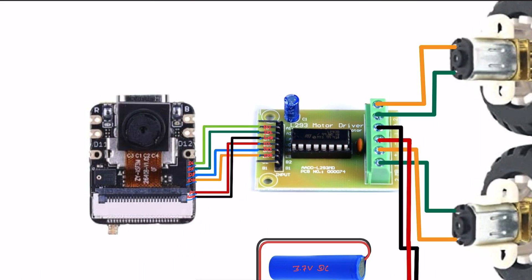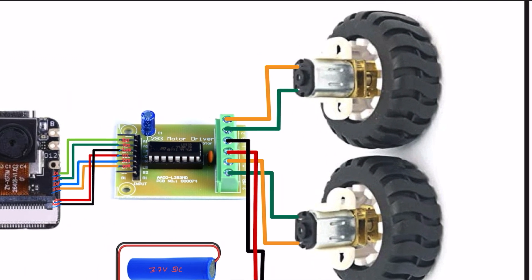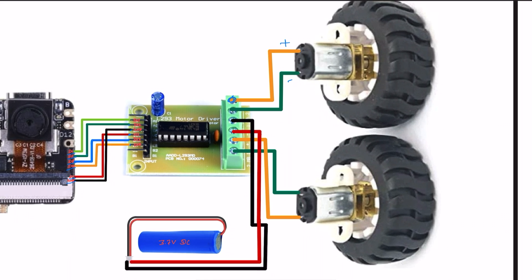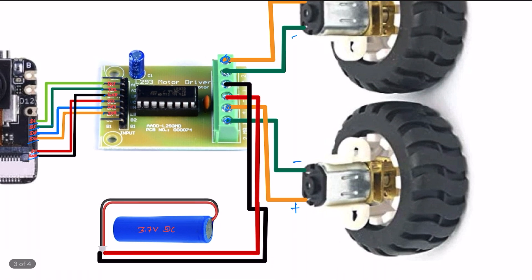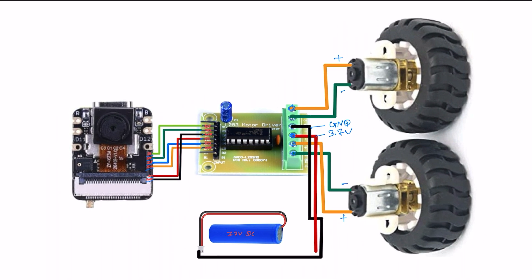On the output side of the L293D motor driver I use N20 motors — you can also use BO motors. Just connect positive and negative properly. For power supply I use 3.7V lithium-ion batteries — two cells — with positive connected to positive and negative to ground. This is the final circuit diagram; please check the video description for details.